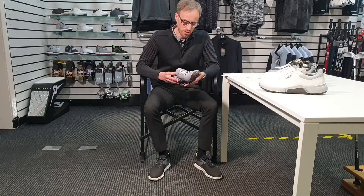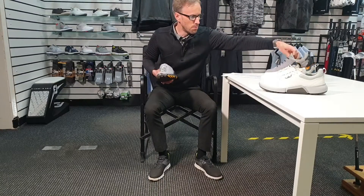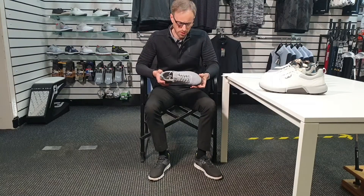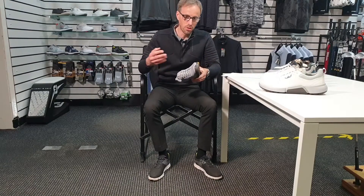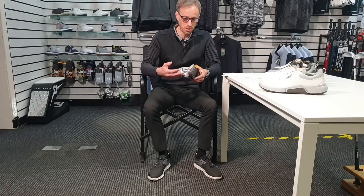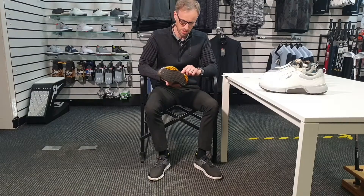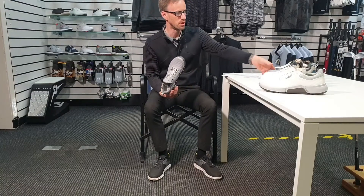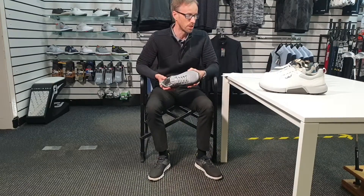It's got the Gore-Tex Surround technology, which the S3 also has. I've talked about this before — it's a fantastic feature. It has complete waterproofness but also manages to let the foot breathe all the way around, and somehow it manages to do that through the sole unit as well. You can imagine how it might work on this one with the air vents. How it does it on the S3 I'm not sure, but it does say it's got Surround on that as well.